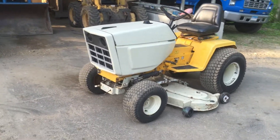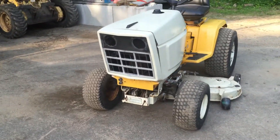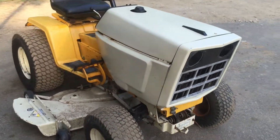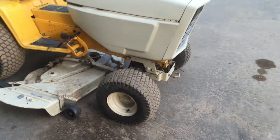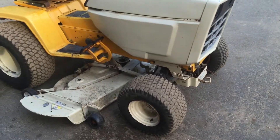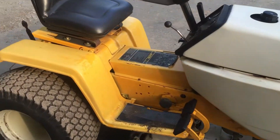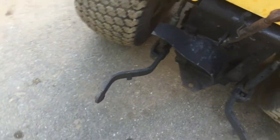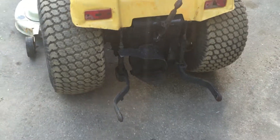Hey guys, it's Chute to 5,000. Finally got a Super Cub. It's a model 1872 with a 50-inch deck, front porch, hydraulic lift, power steering, three-point hitch — factory three-point hitch. I like the one I put on my 782.